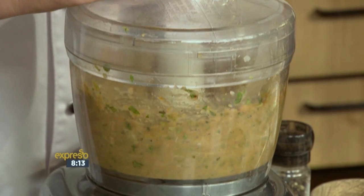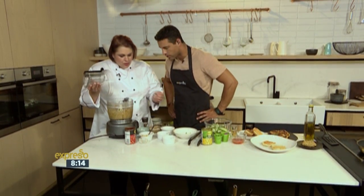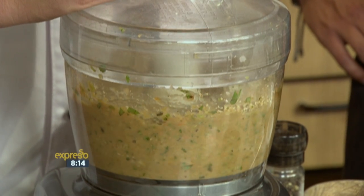It goes quite quickly. And then we have a look at it — you can see you want a little bit more breadcrumbs because you want to be able to form it. So I've added in a little bit of breadcrumbs. You can use old bread at home that you dry, and then you just add it in.